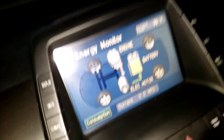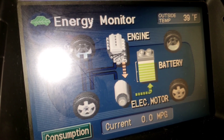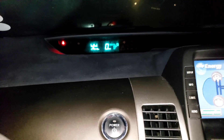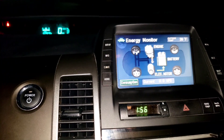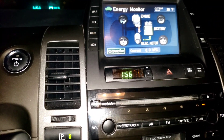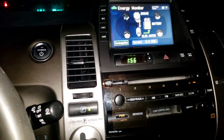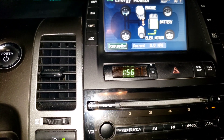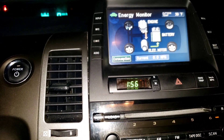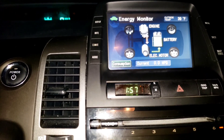We are getting a charge from the engine. I'm going to go ahead and give it a drive test, and then we can jump into the Dr. Prius app. Just wanted to make sure that the car didn't have any warning signals, and then we'll show you a couple things in the Dr. Prius app to make sure that we're good to go.